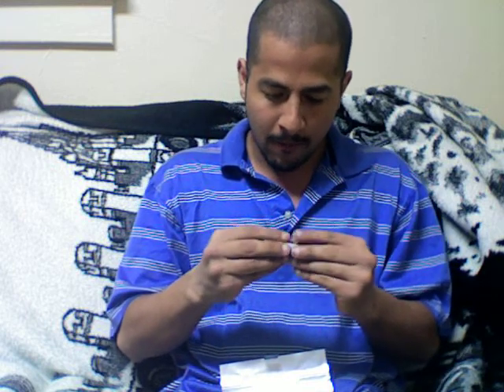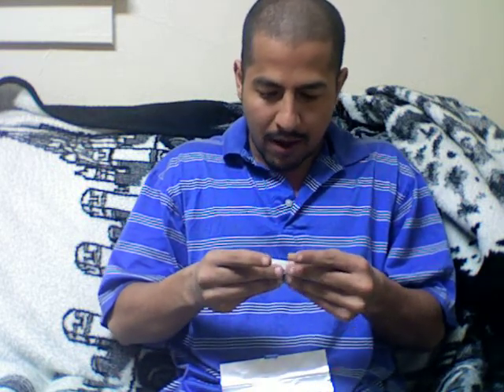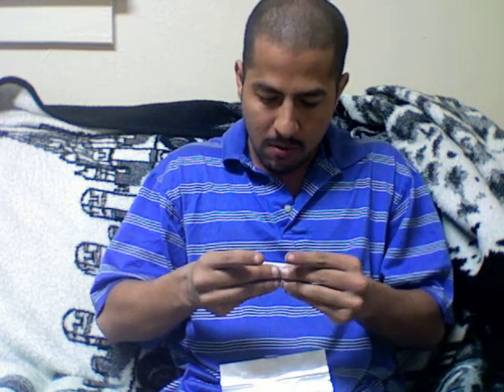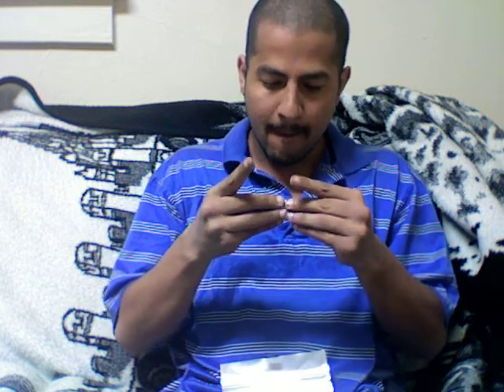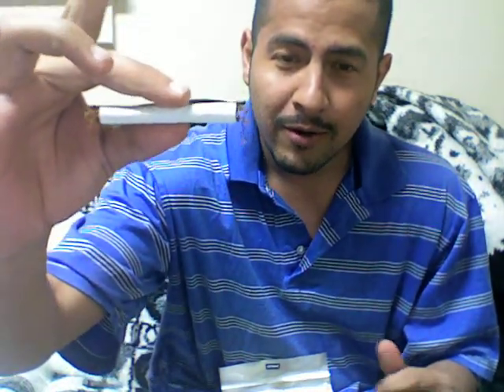So you put some more on there and you tighten it like that with your fingers and then you give it. See that? You got yourself a good tobacco. See that?